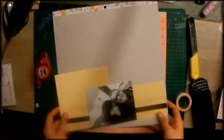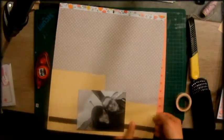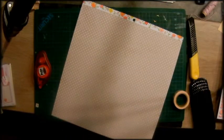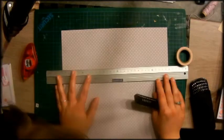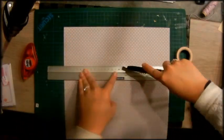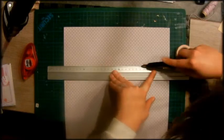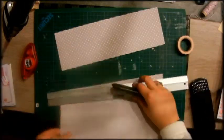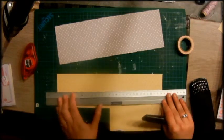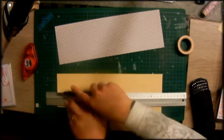Hello everyone, here I am again with a Saturday stash dive and this time I do it with Ashley. Ashley became a designer for the HipKit Club, so if you watch this video I hope you will hop on over to her channel after this one because I think she will make a beautiful layout.